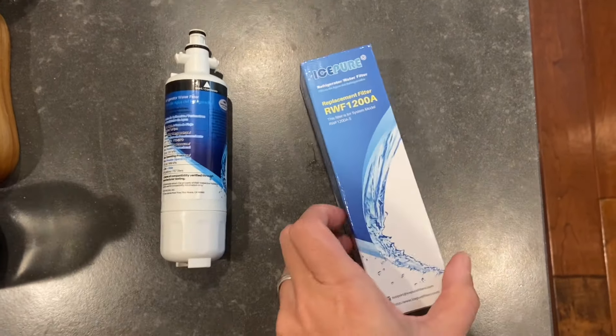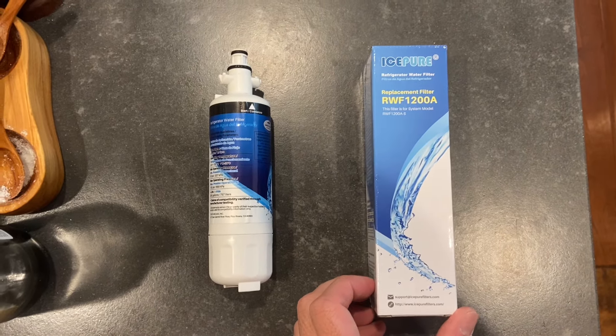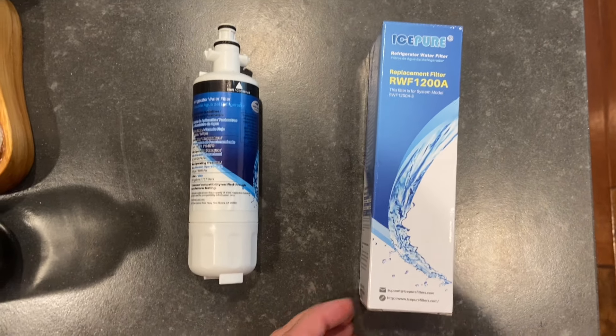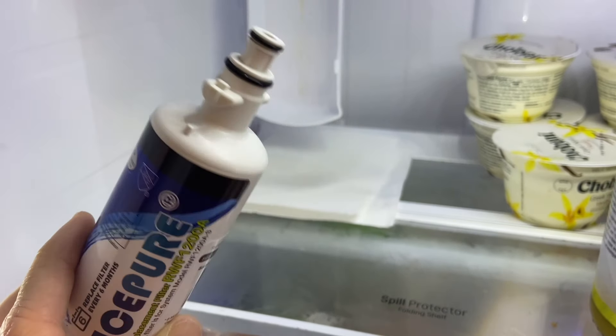So I got my old one I just took out, and I've got my new one. This is the aftermarket version from Amazon — I'll put the link below to this one as well as the OEM version. You can also get these as combination packs with the air filters if you want. Got my new one out of the packaging, removed the plastic wrap, and there's a lid on top that you have to pull off.